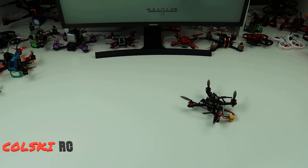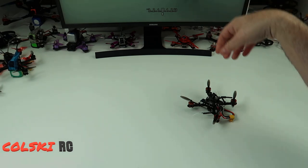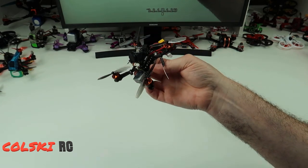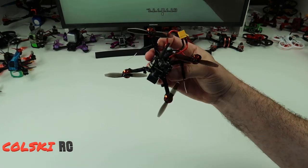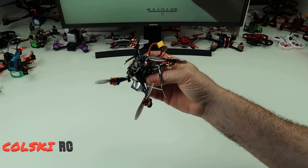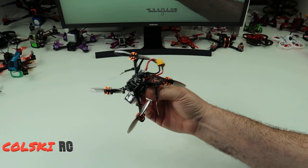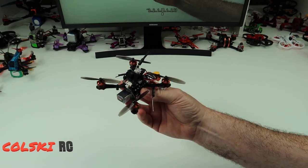With me a lot of these quads is about the building - I enjoy building them, they're good fun to build. The Tyro series has been all right - the 99 was okay, the 79 was really good. The 129, which you haven't seen the video for yet and which will be quite a long video, is amazing in my opinion. And this thing is decent - it's good.